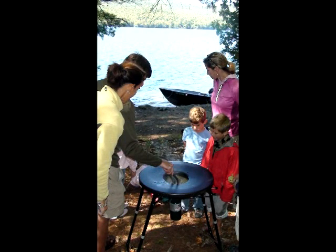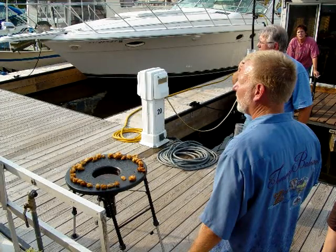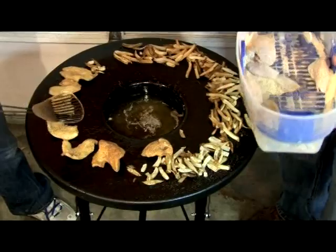It's great for shore lunches, backyard grilling, ice fishing, tailgating, even in your garage. Keep your fish and chips hot on the patented saucer tray after frying.